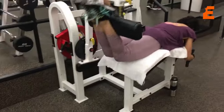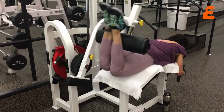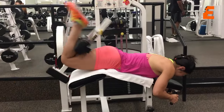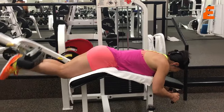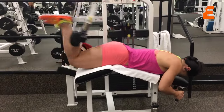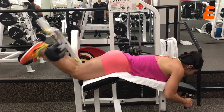We first started out with lying ham curls for four sets of 15. A great variation for these is to point your toes because that takes out the help of your calves, and you'll feel it so much more. Also take the knees off the padding and squeeze. You will feel a world of a difference in your hamstrings when you do this as opposed to the standard curling.